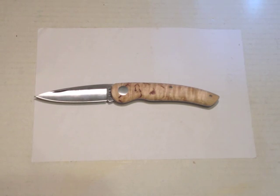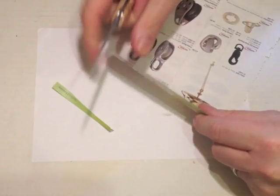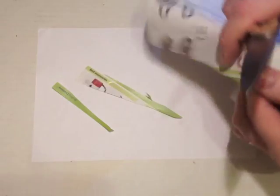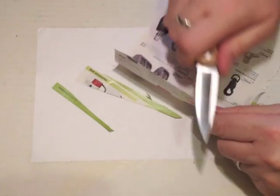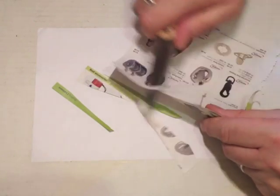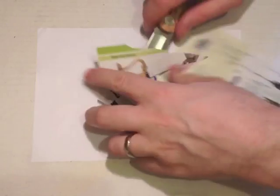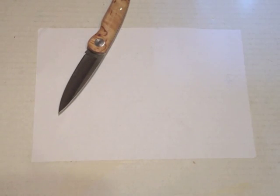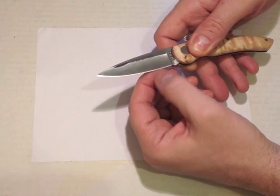Let's see what the factory edge is like — usual catalogue paper test. It's quite a good edge, not screaming sharp, but sharp enough for most people for everyday use. It's ripping a little bit there, but I would say that just needs a bit of a strop to tidy up the very fine cutting edge.